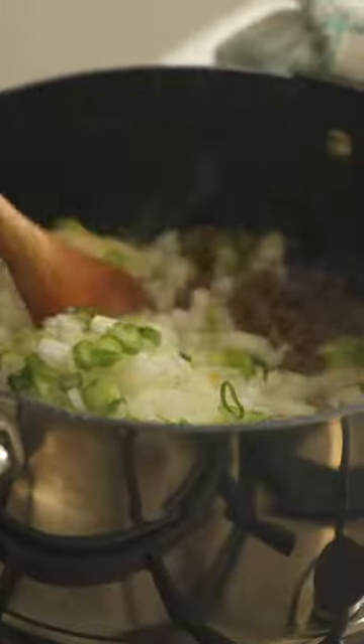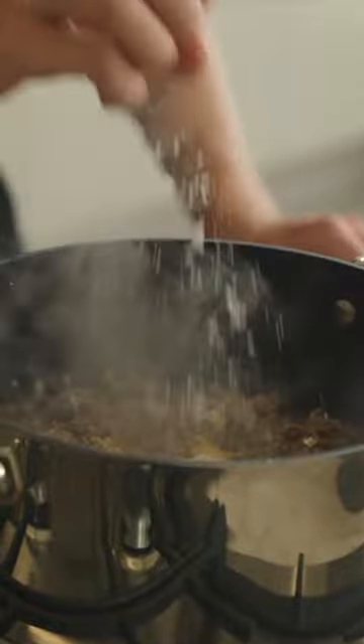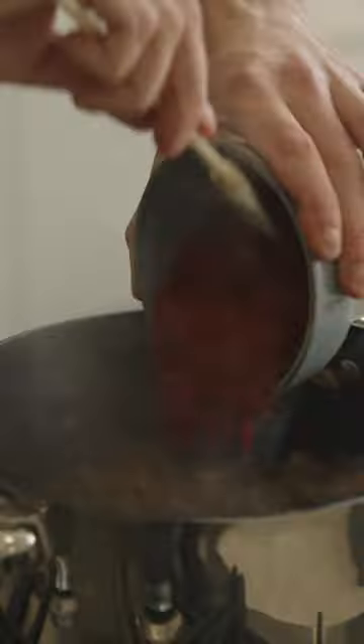Add in the onions, the spring onions, and the garlic, and then cook this for three minutes more, then add in the ground cumin, red chili powder, smoked paprika, mustard powder, and another pinch of salt, then mix to combine and cook this for about 45 seconds.